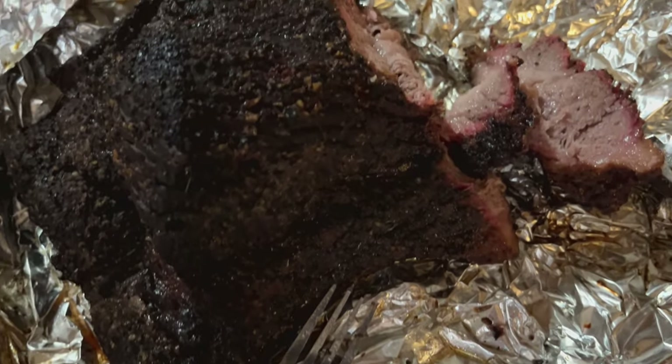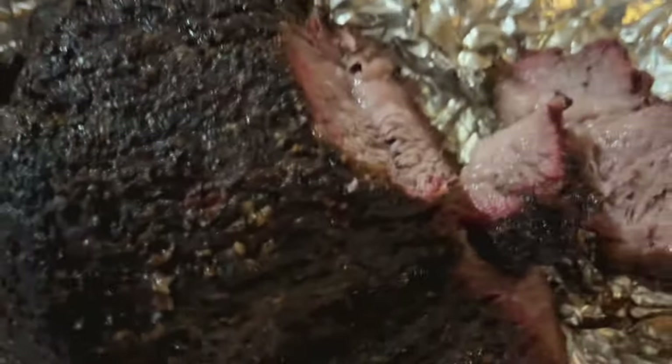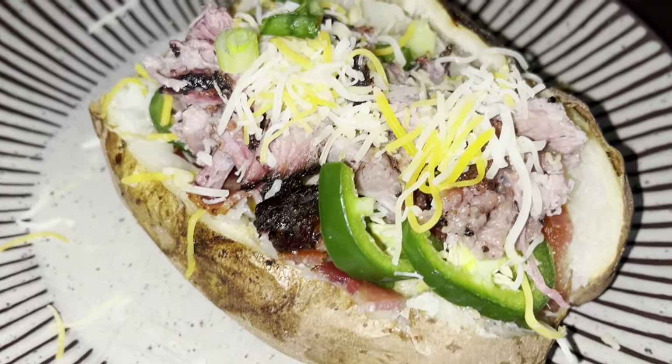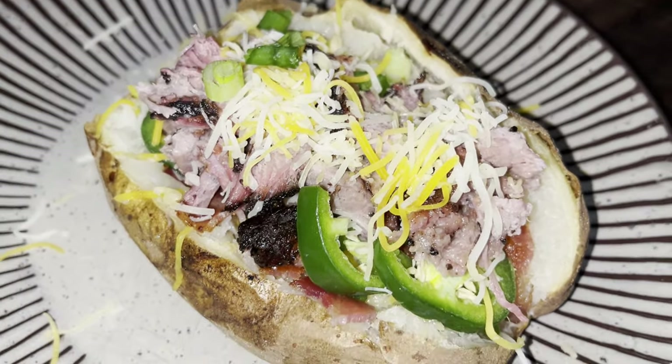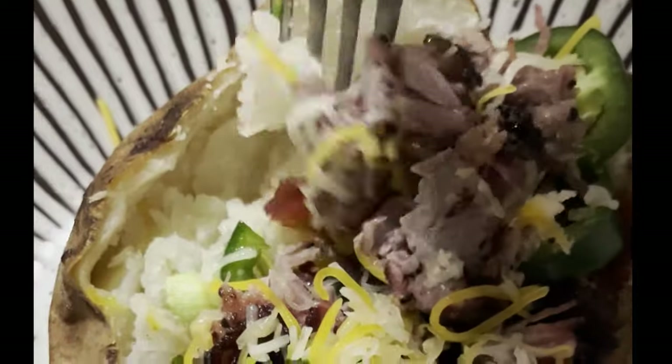It turned out fantastic — moist, tender, kind of just melts in your mouth. I went ahead and made a loaded potato. Check this out: some jalapeños, cheese, some of that brisket, bacon, butter. Here it is. So good.